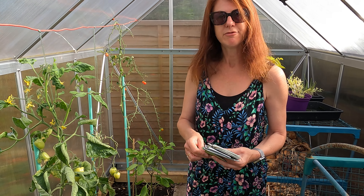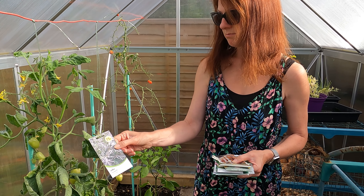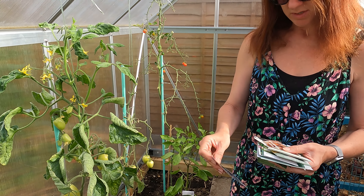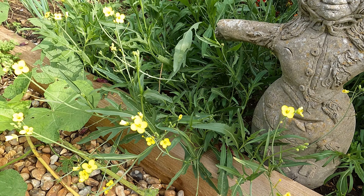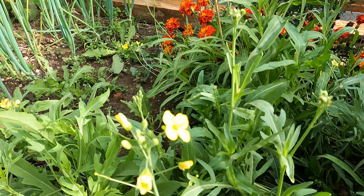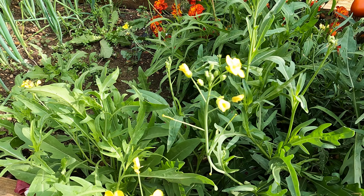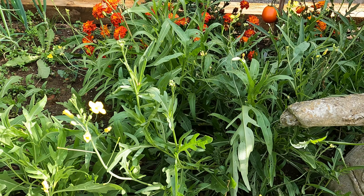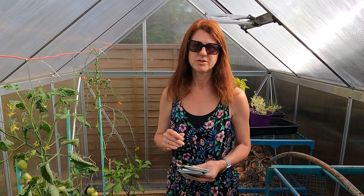You wouldn't necessarily be waiting for them to mature as big leaves. You could do some ruby streaks or mustard ruby streaks, which is very hardy and could actually go outside. Rocket is also another good one, which is very hardy. I often have a little bit of rocket in my garden and I always go for the wild rocket because I find that it self-seeds itself year after year. When it gets a little bit tatty and shabby I normally cut it back or pull it out, and there's usually plenty that's self-seeded with lots of new ones growing.